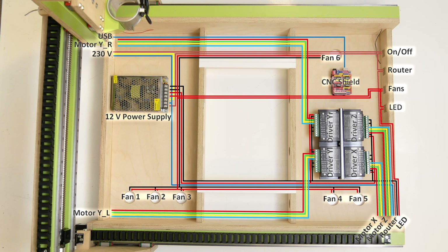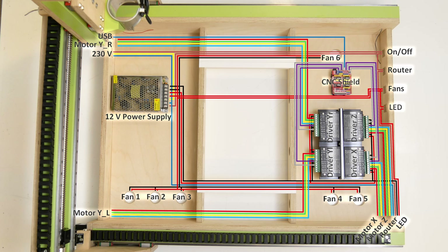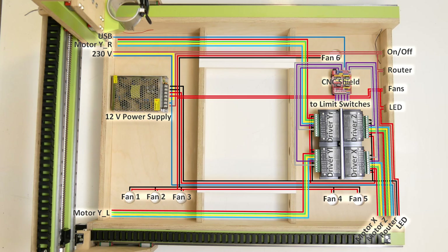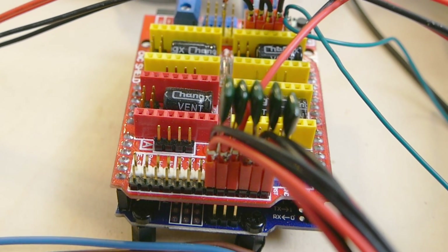Then I had to connect the direction and pulse plus ports of the motor drivers with the matching axis step and direction pins on the CNC shield. The last components to connect were the limit switches, which had to be connected to the CNC shield's respective pins. In order to avoid electromagnetic interference I used shielded cables for these connections, and as a further precaution I added capacitors to help avoid false triggers.